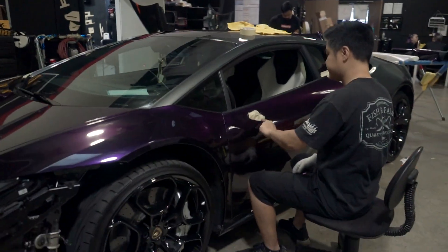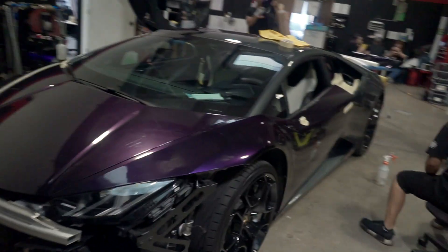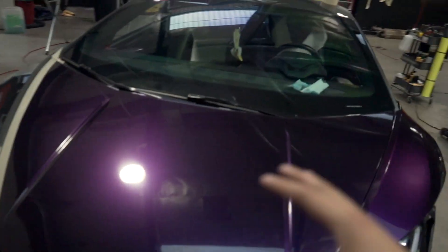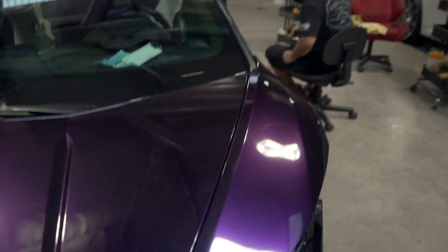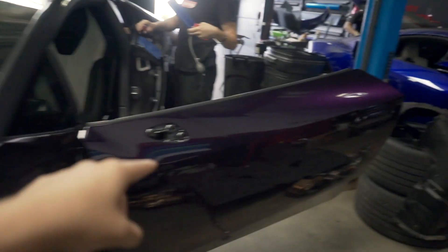So as you guys can see, the hood, the fender, and the door are now laid. We're able to get somewhat of an idea what this is going to look like once it's all done. Using masking tape is really important just to protect either the vinyl that was already laid or the original paint of the car — you don't want to scratch that. We now have this door completely done as well as the handle, and on this side we have the hood done, the fender, and this door as well.